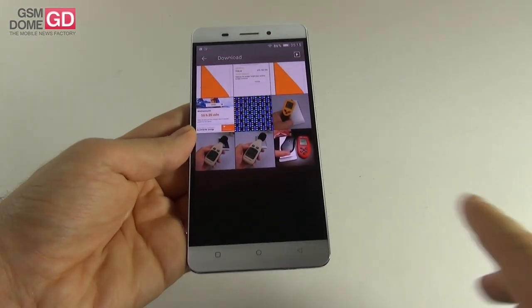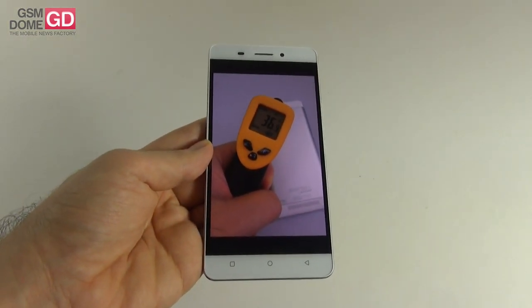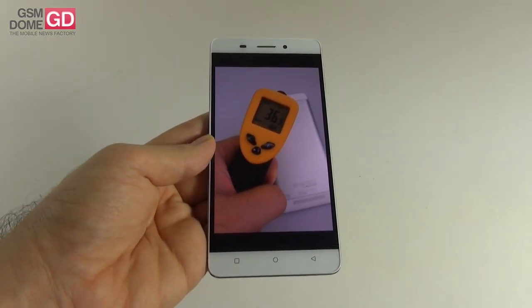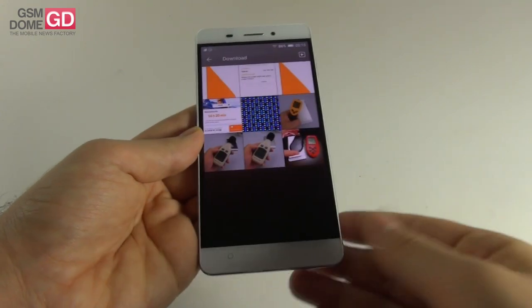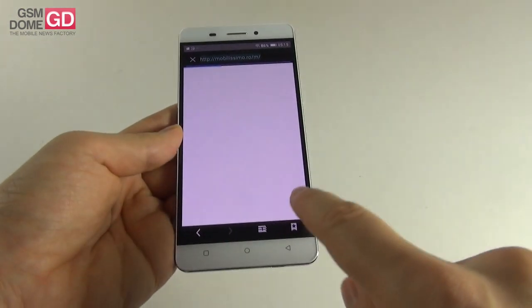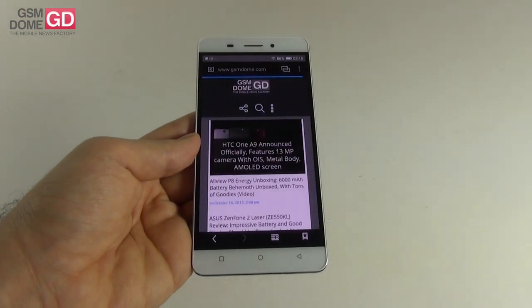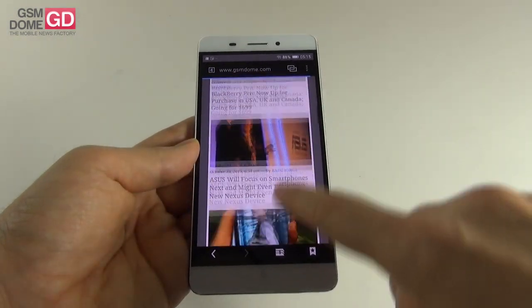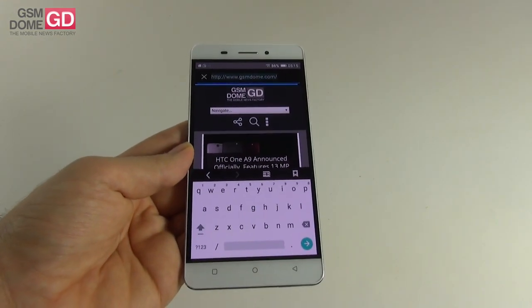After playing Riptide GP2 for 15 minutes, the device reached 38 degrees Celsius — no overheating, which is always good news. The web browser loaded gsmdome.com quickly with smooth scrolling, using the stock Lollipop keyboard with no complaints.